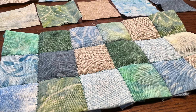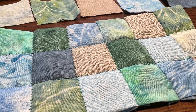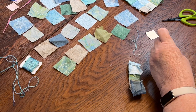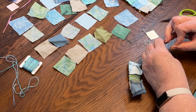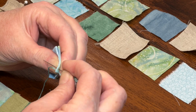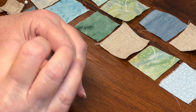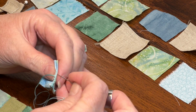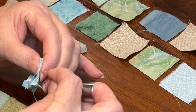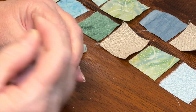To stitch the squares together, I'm using two strands of embroidery floss. The whip stitches will show just a little bit, and I like the added texture and color they provide. I add a small knot to the end of my thread, then, pinching the two squares together, I stitch them with a whip stitch about one-eighth of an inch apart or less. My needle always runs perpendicular to the squares, which helps it look neater once the pieces are flattened out.